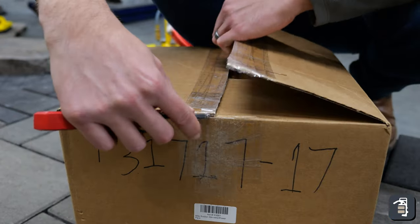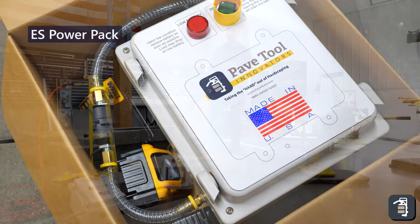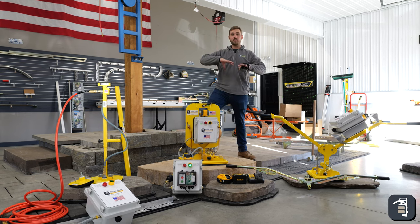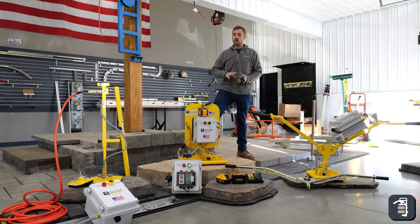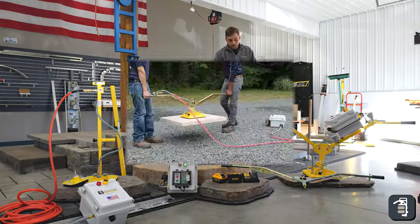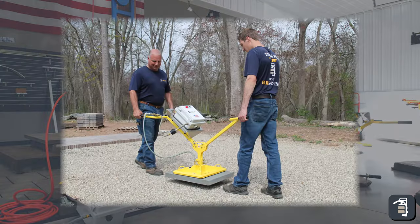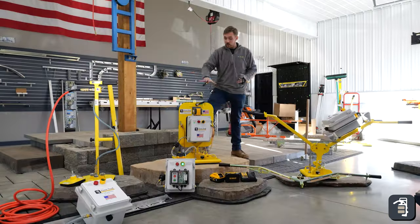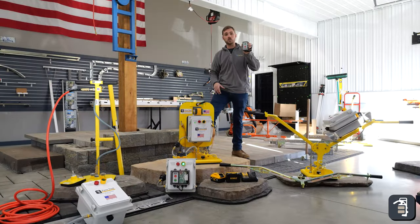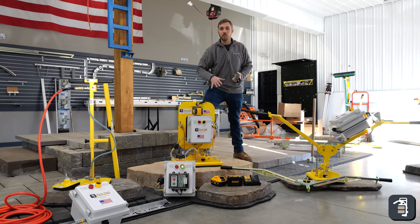If you guys are installing wet cast products or natural stone, the ES PowerPak is going to be the best option for you. The great part about the ES PowerPak unit is it has a family of different options: the T-handle D1 package, the ES B1 manual package using the Ergo Assist, the B2 package using the Ergo XL, the A1 machine package, as well as remote options. It has a large variety of what you can do with just this PowerPak unit.